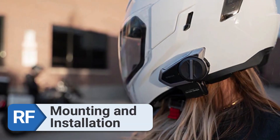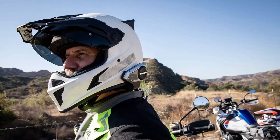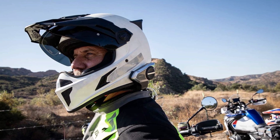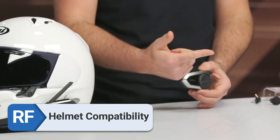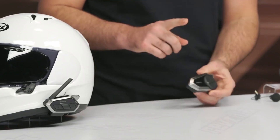Mounting and installation. Thanks to the clear instructions and simple installation process, I effortlessly connected it to many helmets without any problem. Helmet compatibility. Consistently, I am always amazed by its flawless compatibility, irrespective of the helmet's brand or kind.